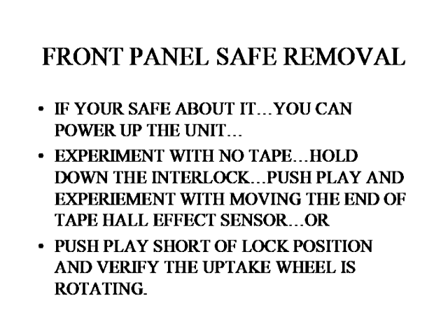Now, sometimes with the front panel off, if you're careful, you can observe the wheels and work with the interlocks.